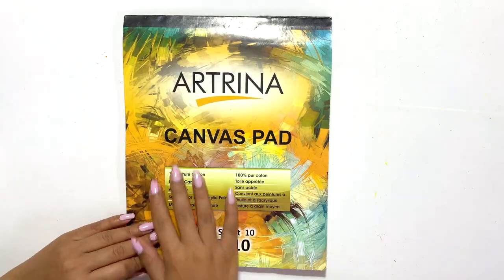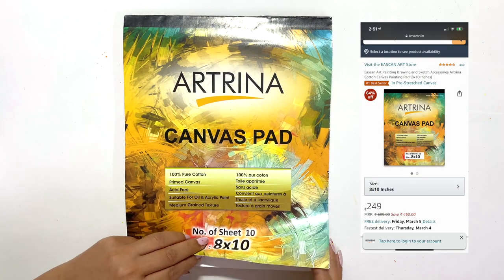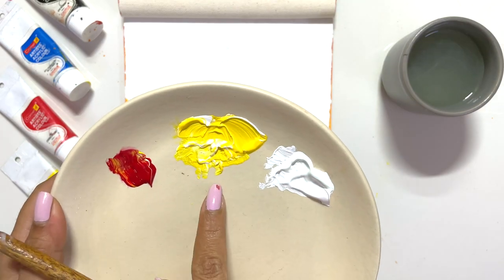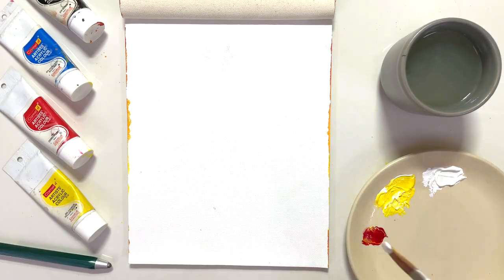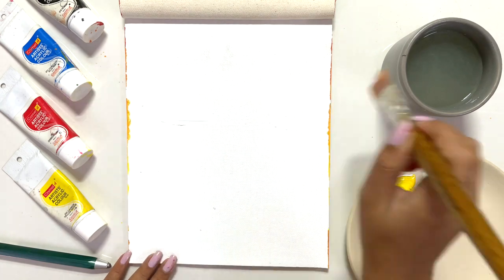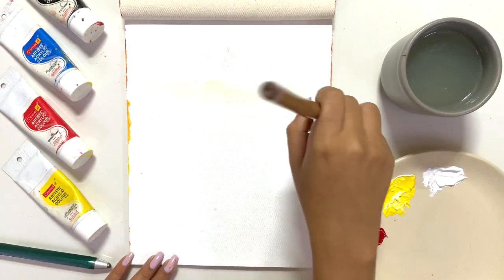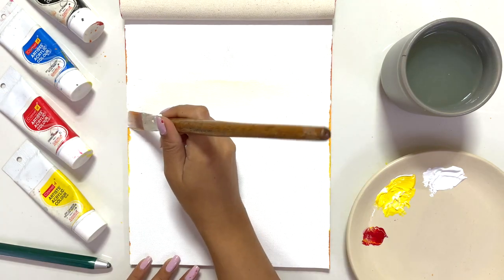Without wasting any more time, let's start. So today I'm using this canvas pad which I bought from Amazon for 250 rupees. I'm using red, yellow, and white acrylic paint. The first step is a base with white acrylic paint, which I'll spread out before proceeding with the painting.